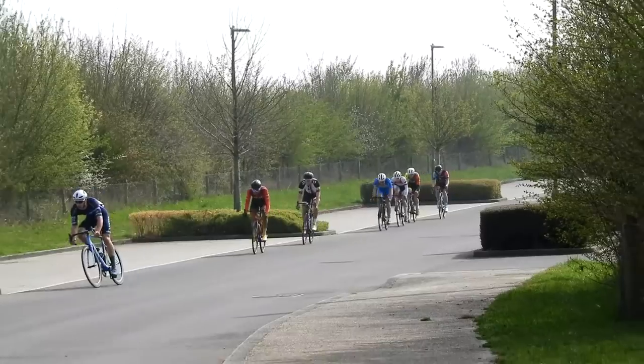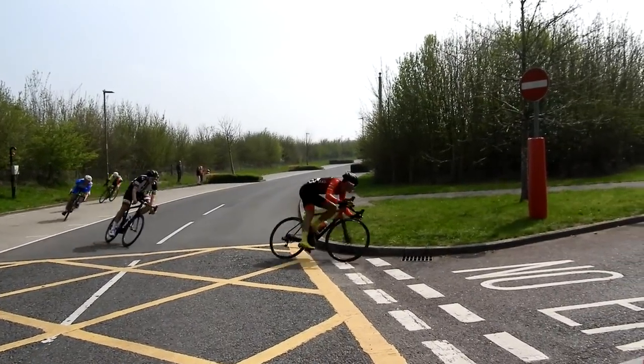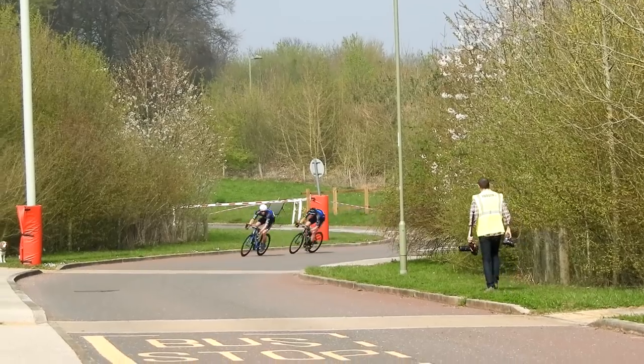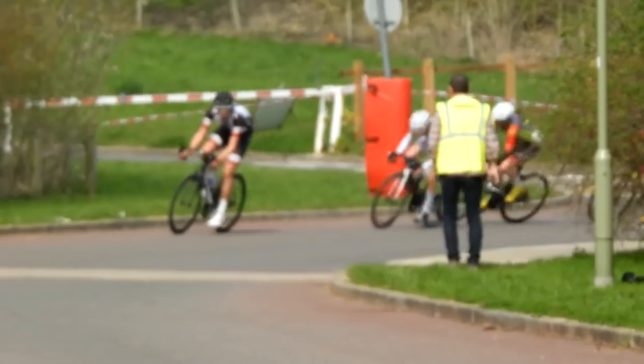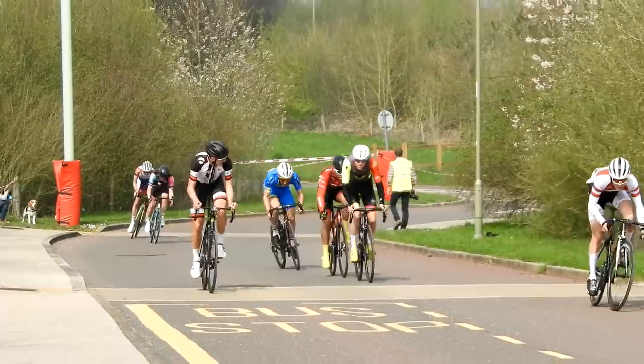At one point Alex Payton got a gap and I couldn't close it down. I tried to bridge across but couldn't, because I couldn't get a gap. Then I got countered by the other Canyon guy, and that was that. Both of them got into a two-up, and yeah, that was pretty tough.